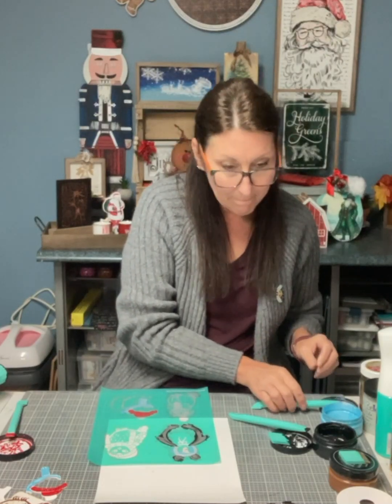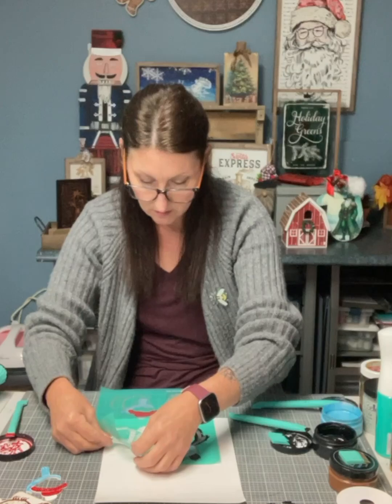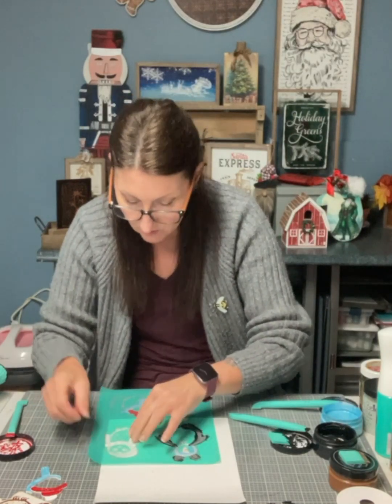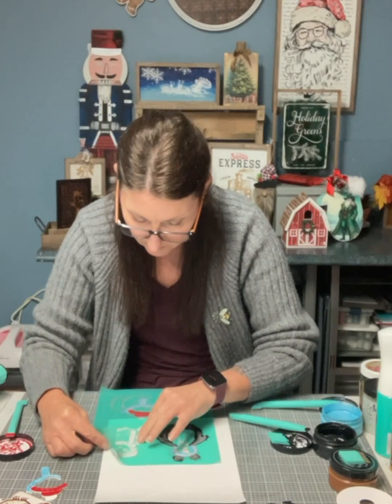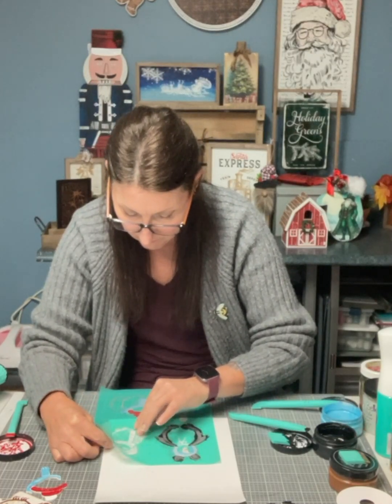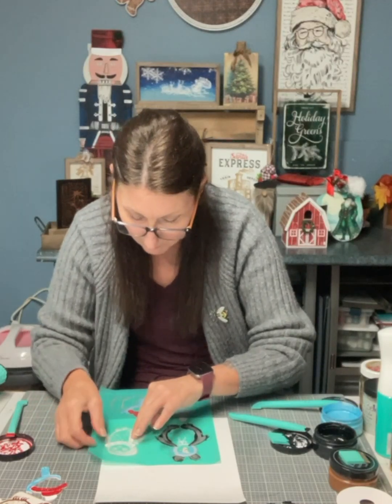Now this one here is for my owl. The owl is going to have a blue scarf as well.